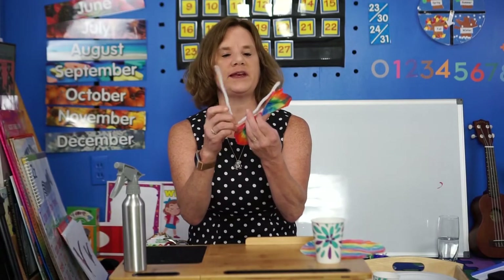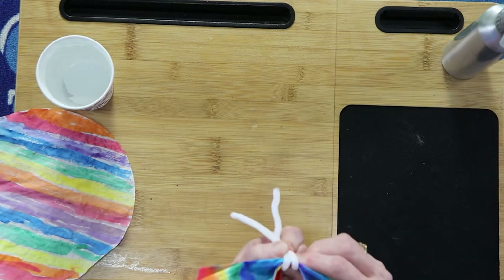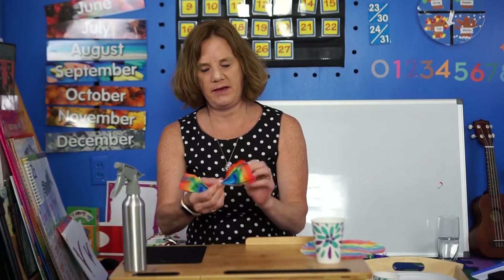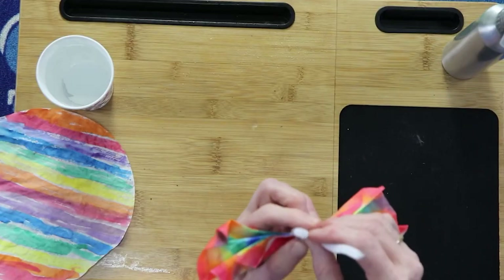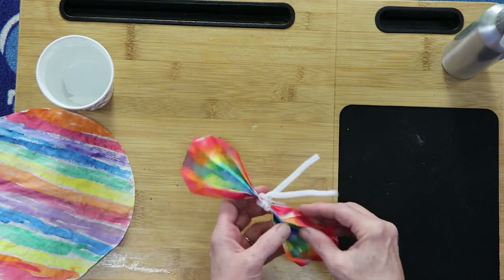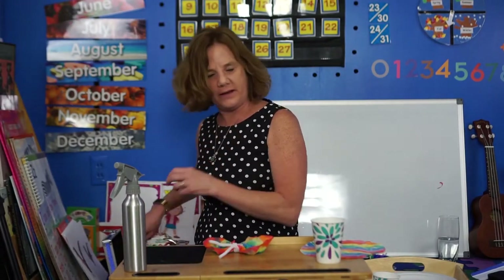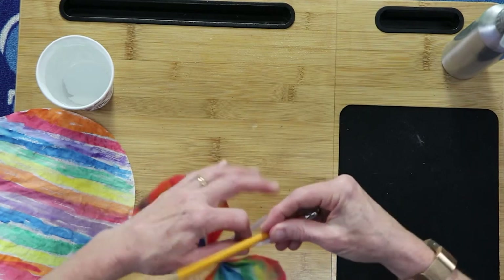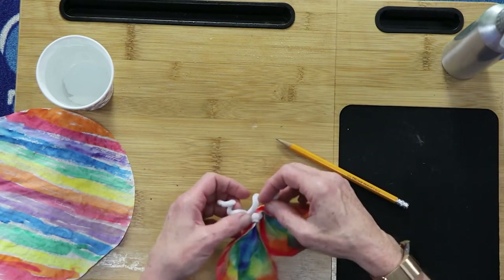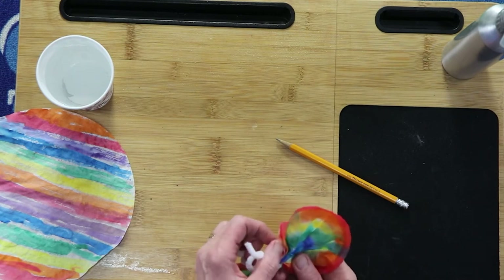Take one single pipe cleaner, fold it in half, and then wrap it around as many times as you want. I kind of had the antenna a little longer on the first one. Keep going around and around. Once you get it up to the top, you can criss-cross it, then open the wings up. I kind of wanted my antenna to be spirally, so you can take a pencil and wrap your pipe cleaner around it — there's one and two. Then once you get it all ready, fidget with it and get it just the way you want.